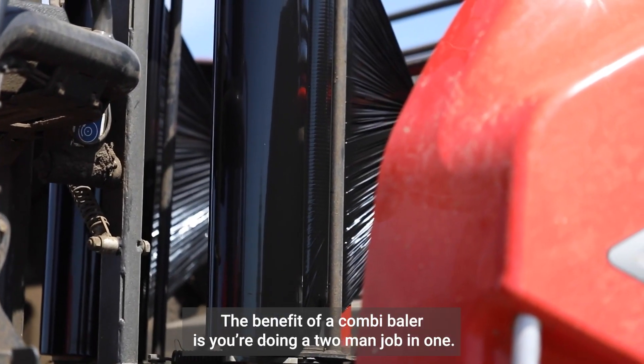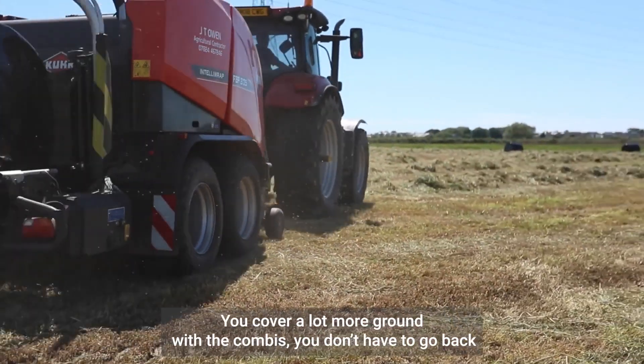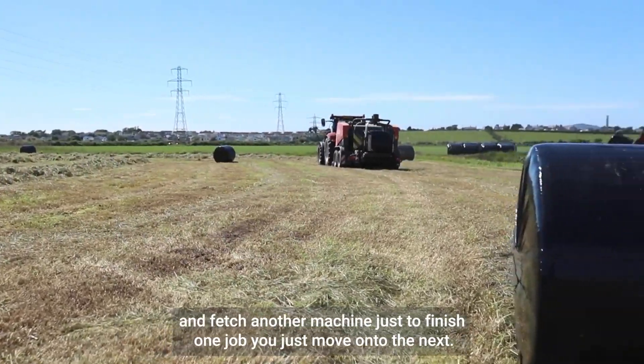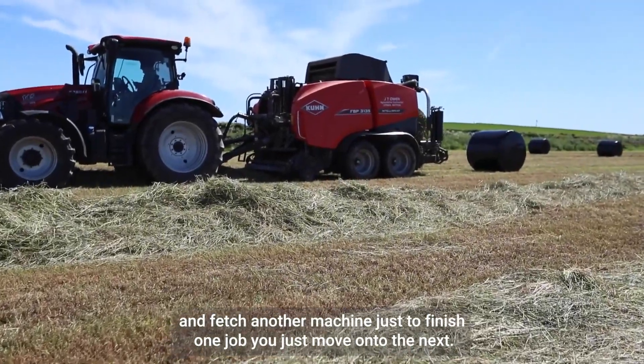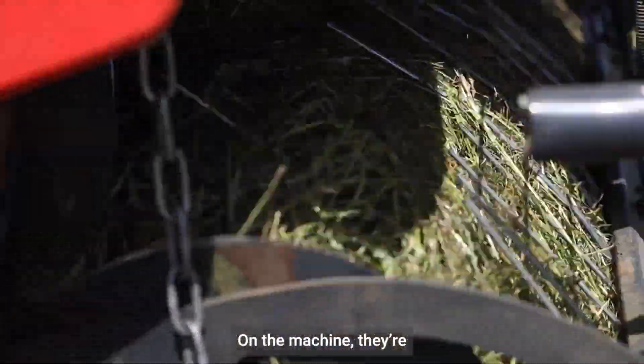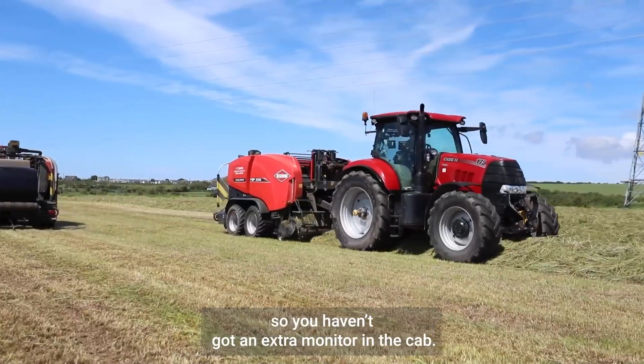The benefit of a combi baler is you're doing a two-man job in one. You cover a lot more ground with the combis — you don't have to go back and fetch another machine just to finish one job, you just move on to the next. On the machine, they're really easy to use, fully isobus, so you haven't got an extra monitor in the cab.